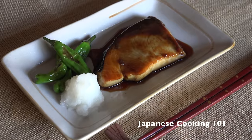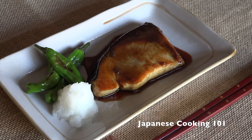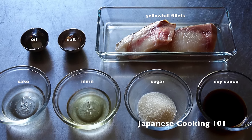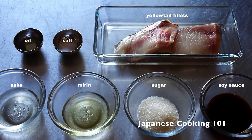Welcome to Japanese Cooking 101. Today we are making Buri Teriyaki, yellow tail filet cooked and coated with teriyaki sauce. These are the ingredients. For more information and a complete recipe, visit our website, japanesecooking101.com.